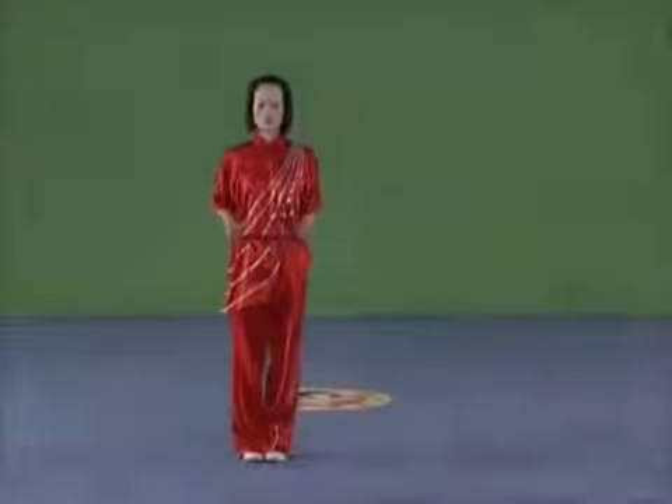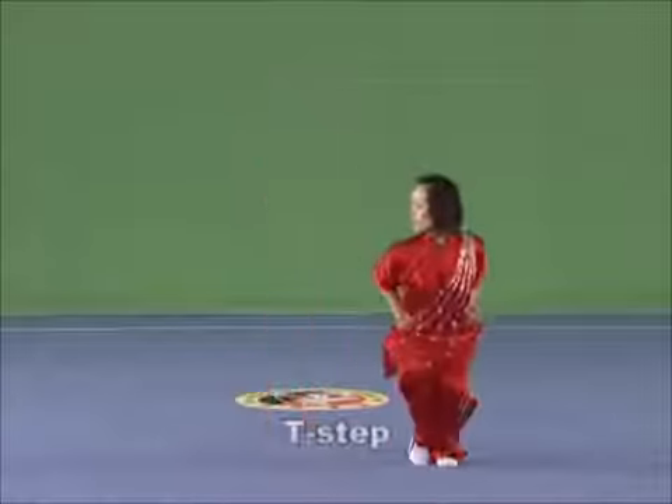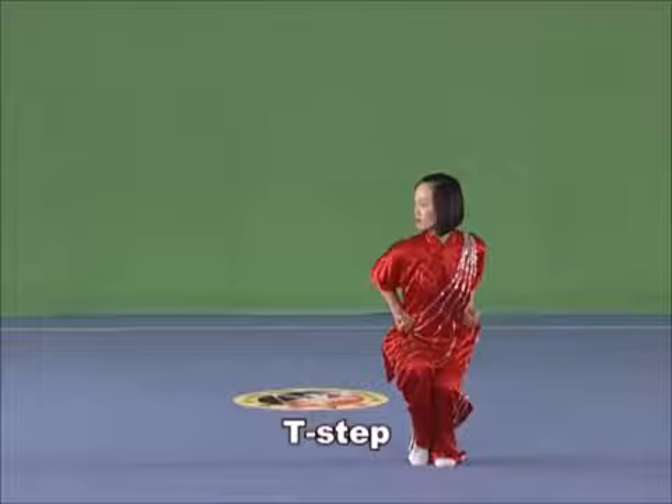T-step. Stand with the legs semi-squatting together, the whole sole of one foot on land and the other clinging to the inside of the supporting foot, with the tiptoe touching the ground.